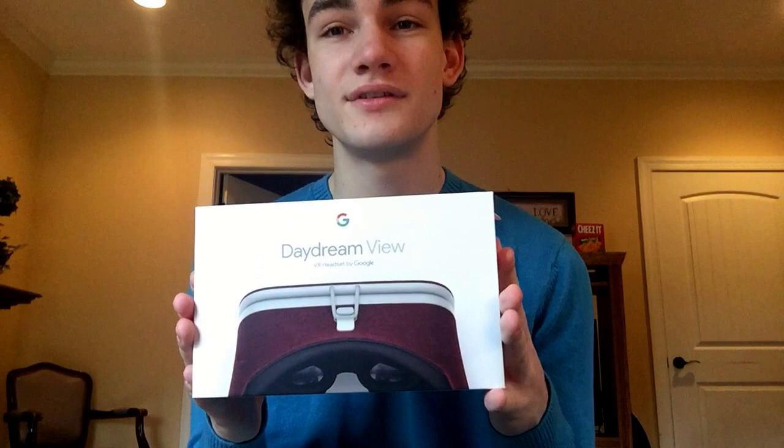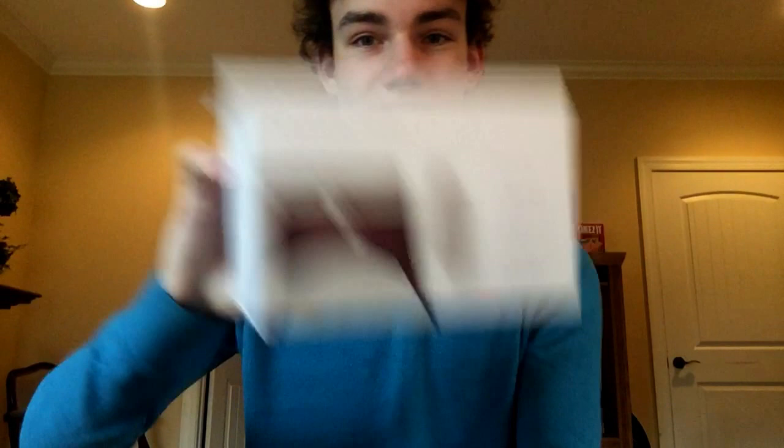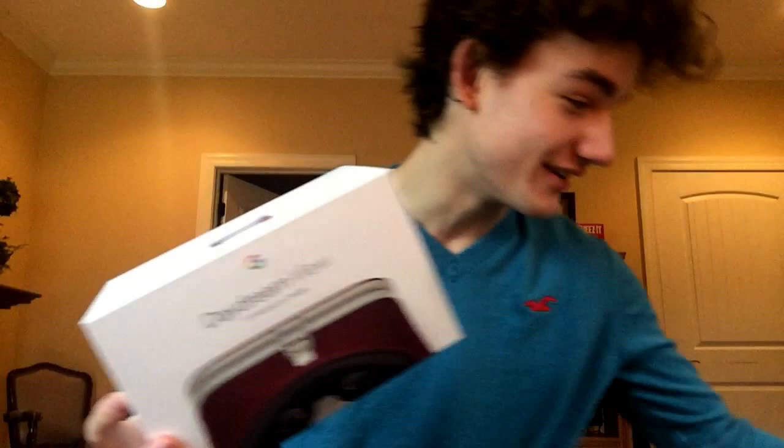I got the Daydream because it can still be used as a cardboard-style VR viewer — not exactly as intended, and you can't use the controller with it, but it's still pretty dang cool as a headset. I really like it.